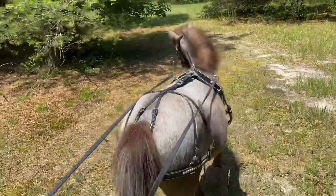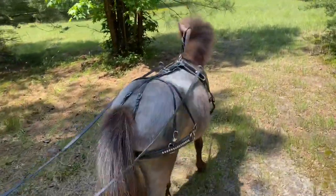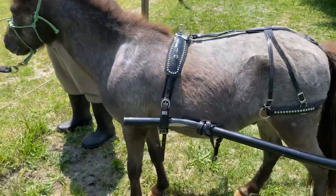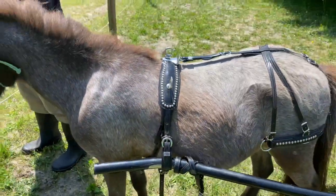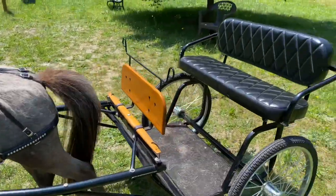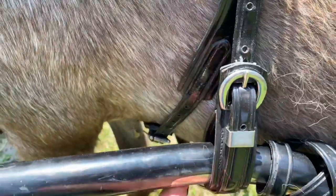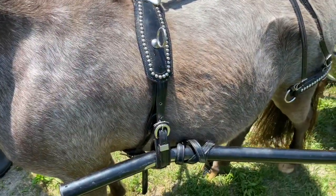Earlier this week we had him with his harness on and we decided to bring the cart up to him. We set the shafts of the cart into the shaft holders of the harness so he could get used to feeling that. This shows how we just slide the shafts — they go in about here. This is the driving cart, and as you can see I have the shafts through the shaft holders, but I do not have any traces on him to attach to the cart. So he just gets used to the feel of having the shafts next to him.